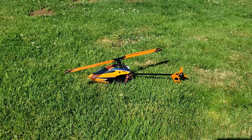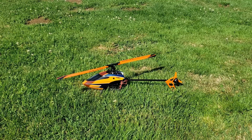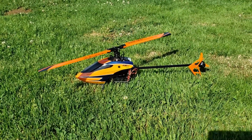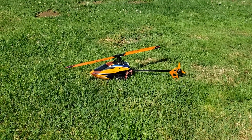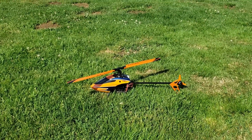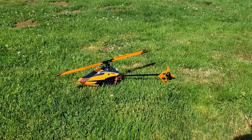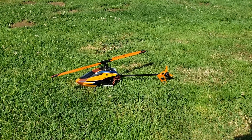Hey all, I'm here with a new RC vehicle and a new class of vehicle altogether. It is the Blade 230S version 2. This is obviously a helicopter and it is billed as a good helicopter for both beginner and intermediate flyers. I'm a beginner flyer. I previously owned a Blade helicopter about a decade ago but the technology has really changed quite a bit. This is a much more agile helicopter and a better one to fly because it has SAFE technology, which has a gyroscope built in to help stabilize the helicopter in flight.